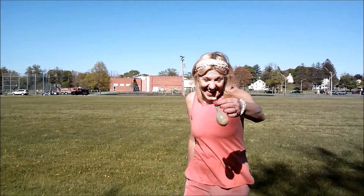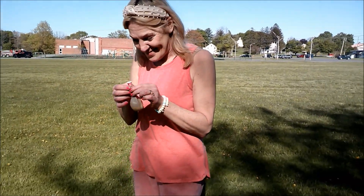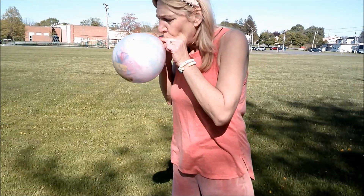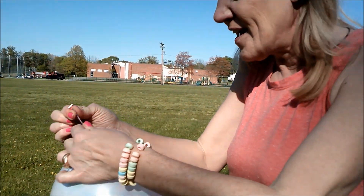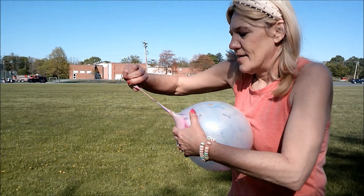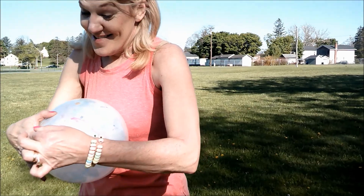Let's get started. I have a clear balloon with a marble balloon inside. Let's get started. Let's tie that off. Let's see about getting that marble balloon. I don't know.